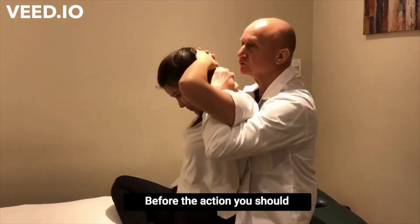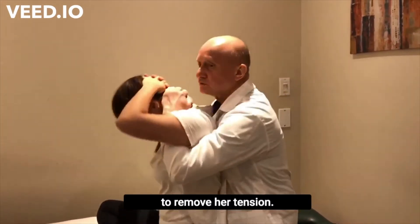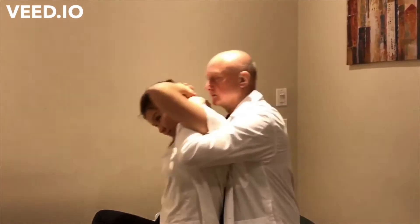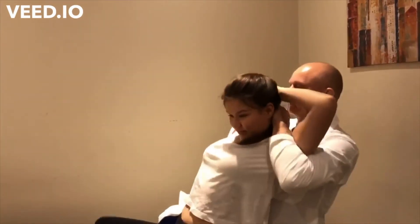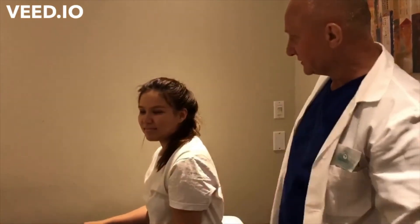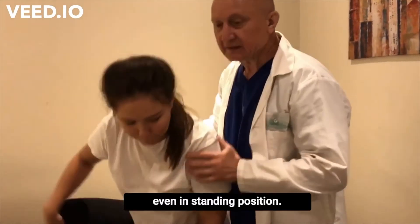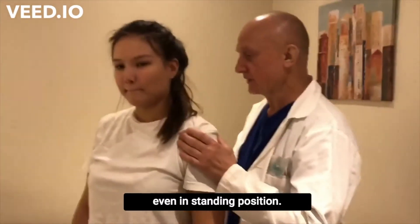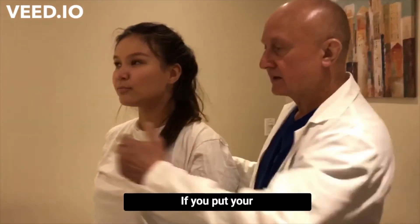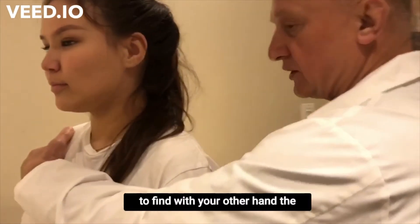Before action you should move the patient to remove tension. And slowly — that's all. Very mild, without any aggression. You can also correct even in standing position. If you put your hands in this way, try to find by your other hand the place of her tension.